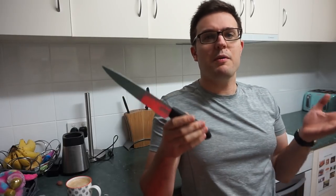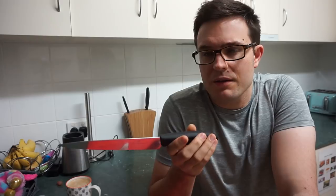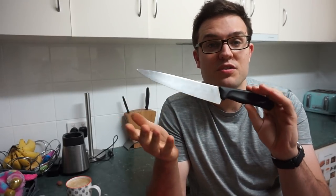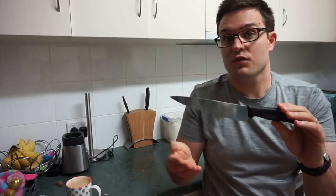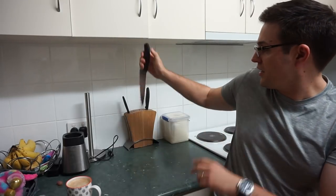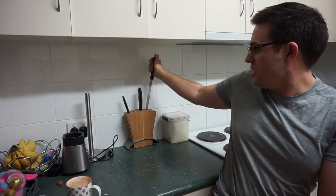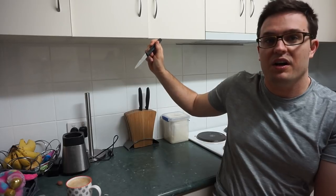We went from always having those home-brand or store-bought kitchen knives like Maxwell Williams and those sorts of brands. We went to Victorinox last time — about three years ago. We got a Victorinox that came in this sort of bamboo block here.